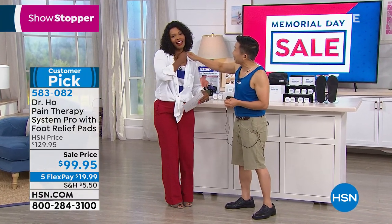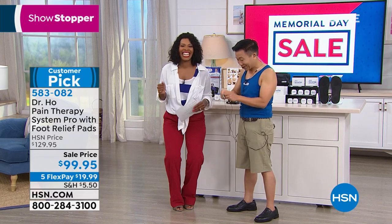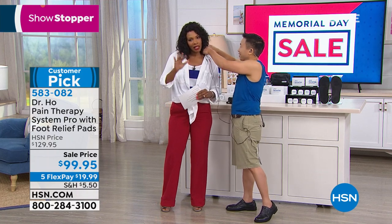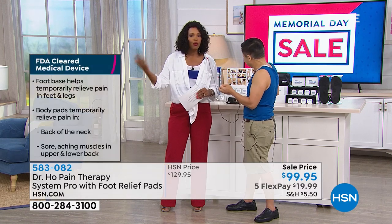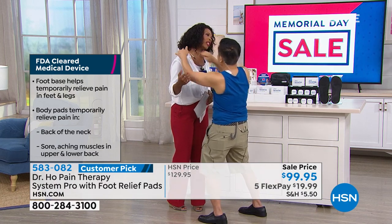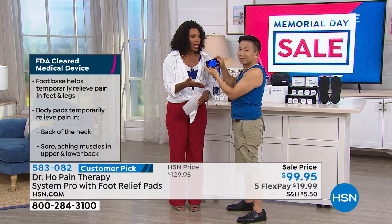You mentioned you have some tension in your shoulder — let's relieve that tension. Just so you know, this is drug-free. This is an FDA-cleared device. You can read the reviews — it's a customer pick on hsn.com. If you want to check with your physician, please do so. But this is something that Dr. Ho created after working for years and years with his own patients — 32 years.